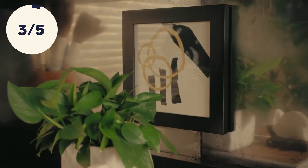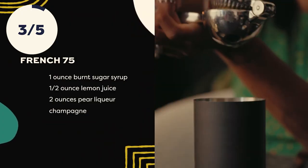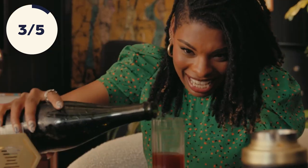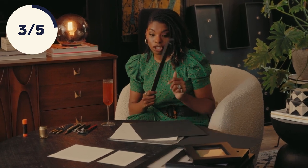I'm going to show you how to make some super simple DIY artwork, and along with it, I made a little French 75. My bar has some open shelving that would greatly benefit from some wall art. I have three different-sized frames, and I've already cut some white paper to fit in each of the frames. I have some black paper, and the tip is to tear it along a straight edge.